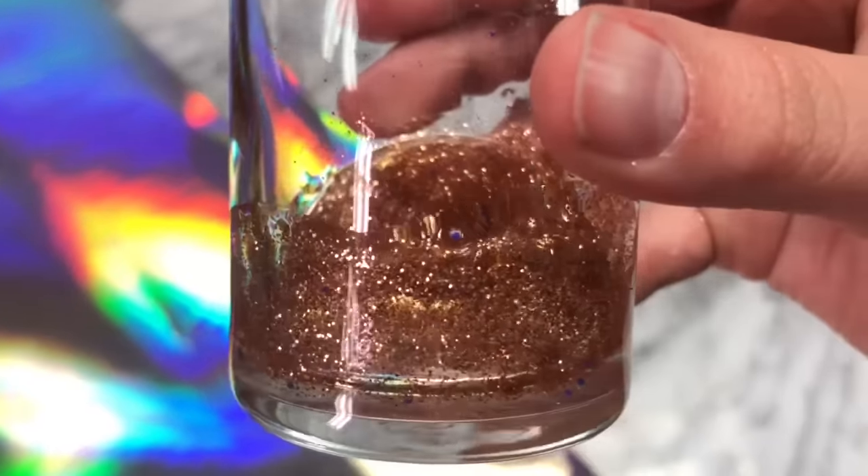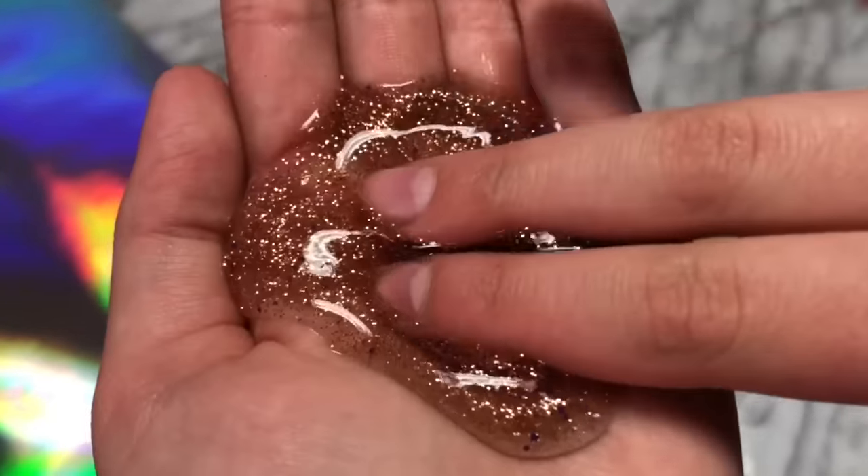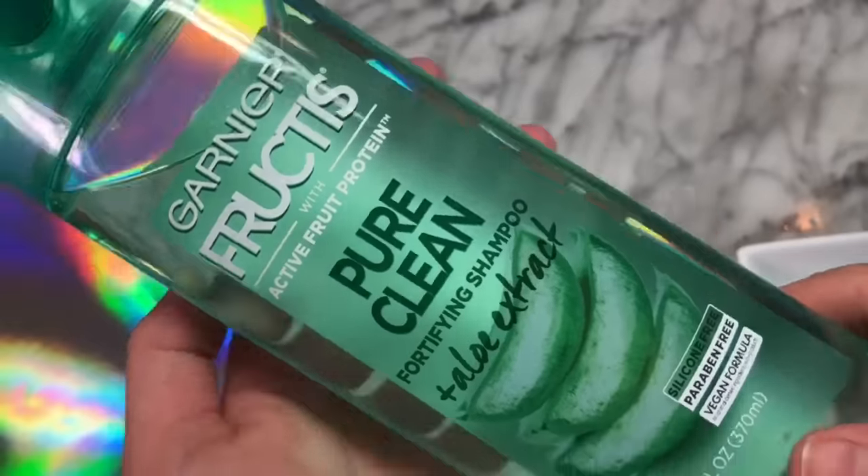This is what the slime looks like after being in the refrigerator for six hours. As you guys can see, it does not turn out like slime — it's still hand sanitizer. It didn't work for me.